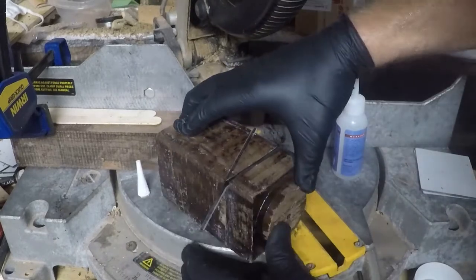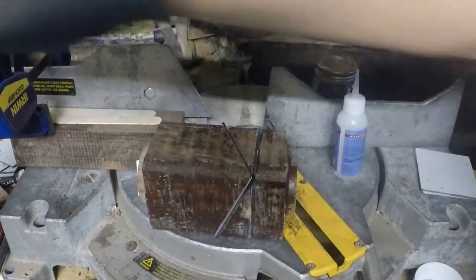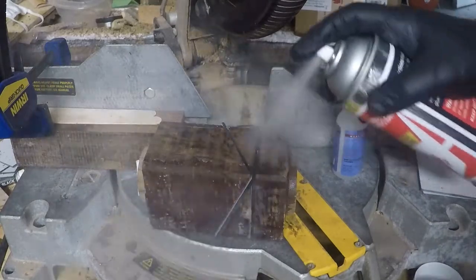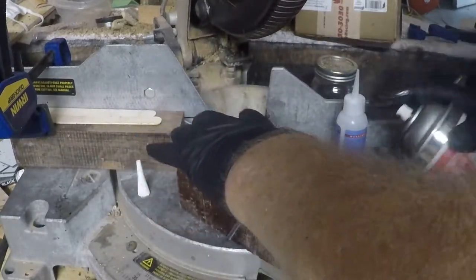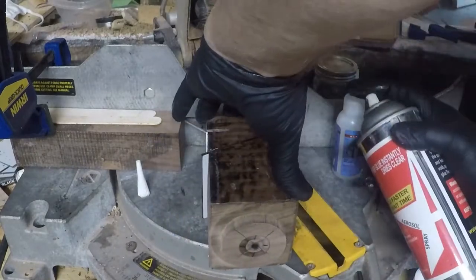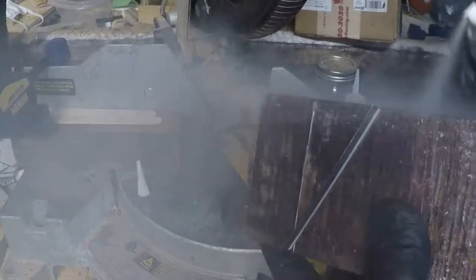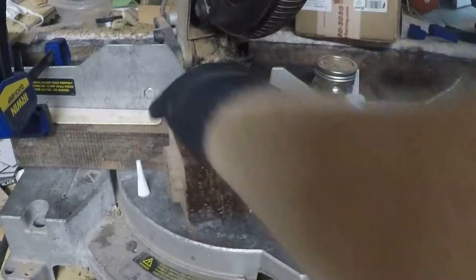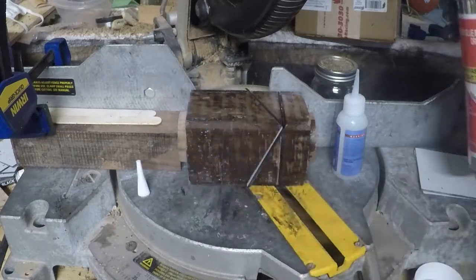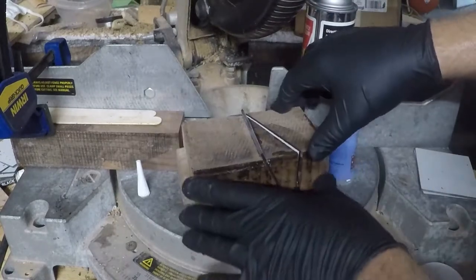Basically the first cut that you make is at the angle you've chosen — could be 45, could be 30, could be 25. This particular material I'm using is sign material and you can get this stuff from pretty much any sign shop. It's called luma core and it goes by different names depending on the manufacturer.